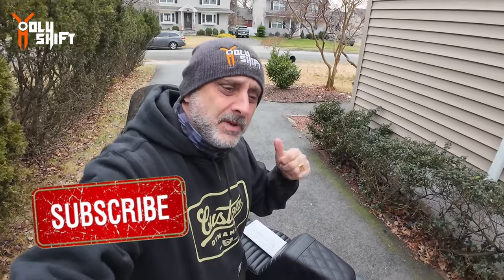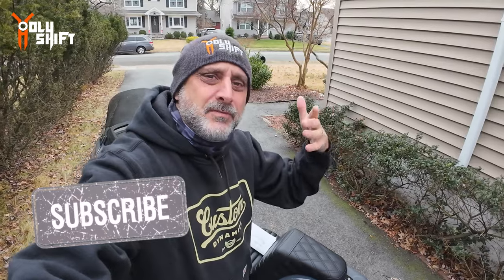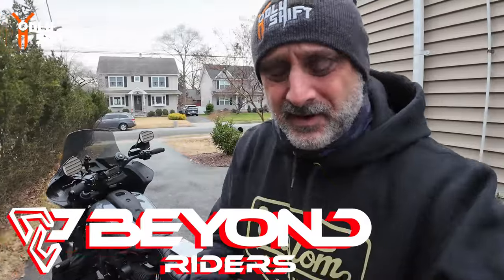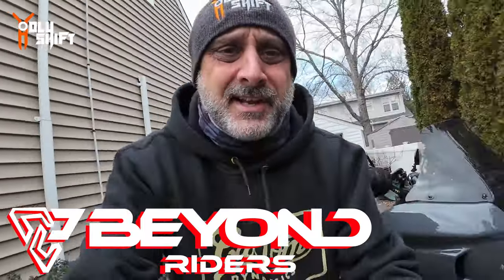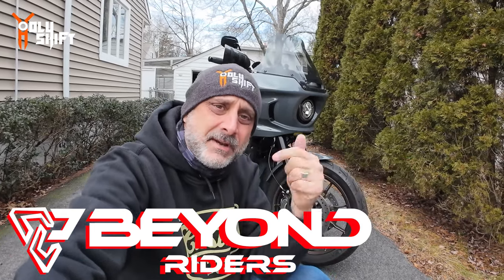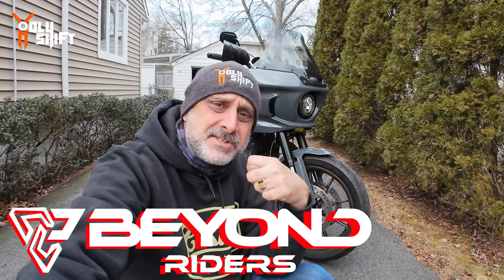Before you log off, I'm having two giveaways. The first is a Lexan air pump — check out my video from last week and follow the instructions. The raffle is in the next few days. There's also a giveaway by Beyond Riders — a random winner gets any Kevlar shirt they want. Head over to my Instagram and the announcement video to enter. It's free! I hope this was informative. I'm Sandy — you're watching Holy Shift. Till the next video, peace out!